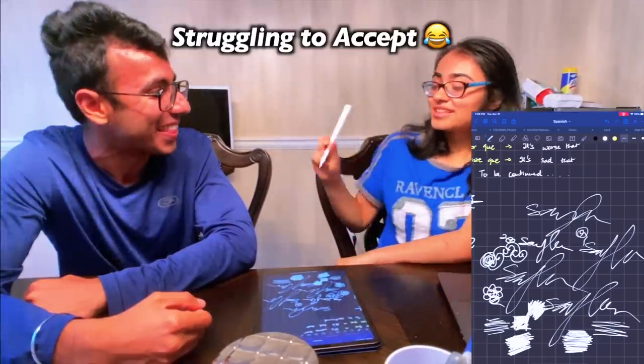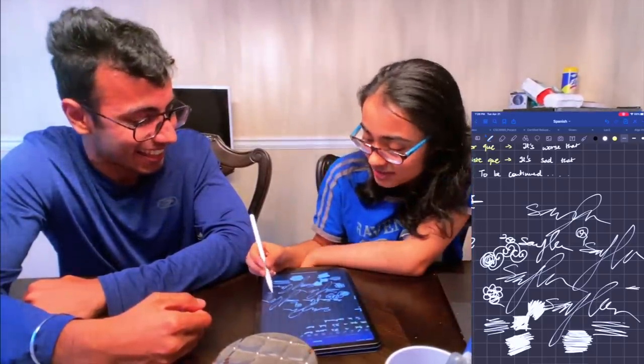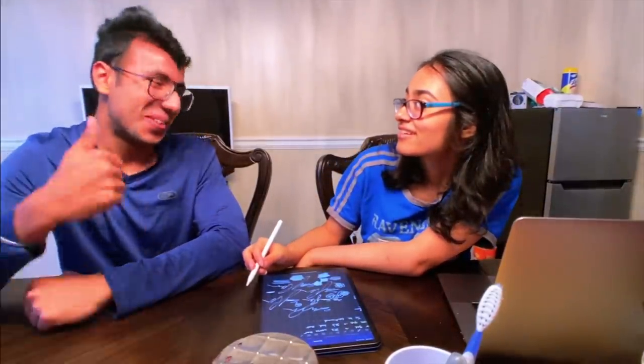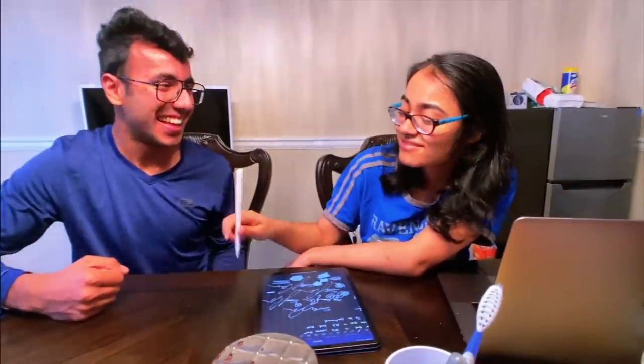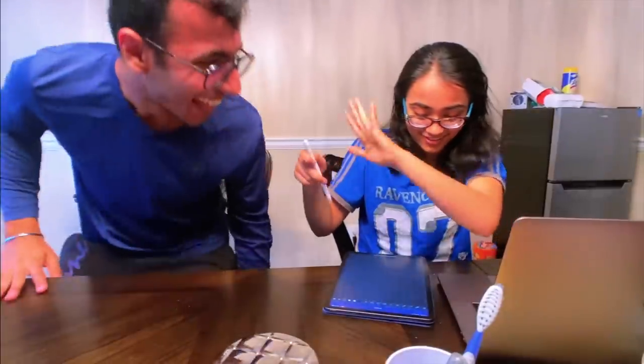You know what? The Apple Pencil is kind of gimmicky — I still believe that. But honestly... okay, fine, I take it back. Perfect, thank you. Actually no — I'm going to use this to work now. You can leave.